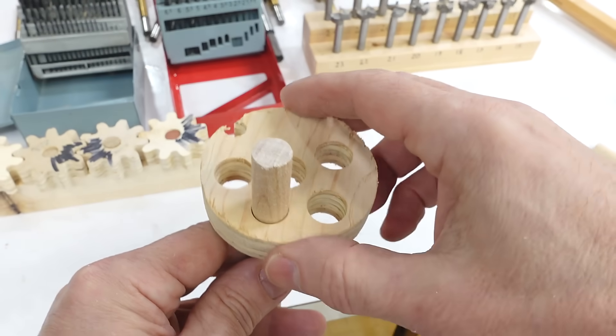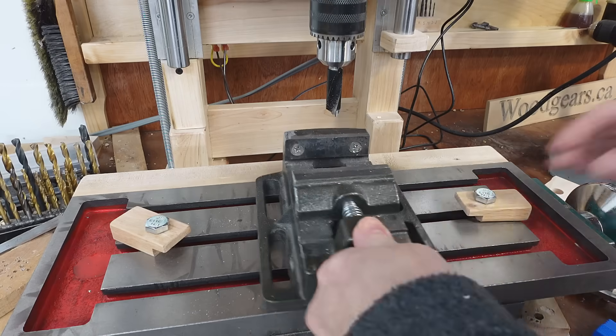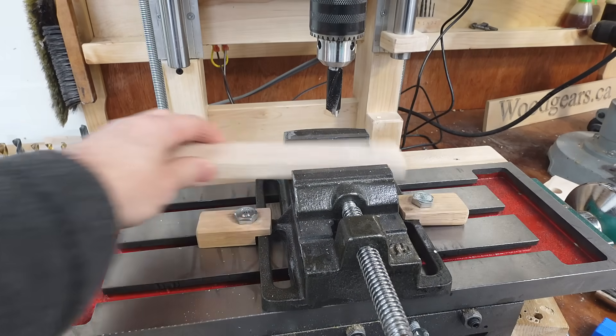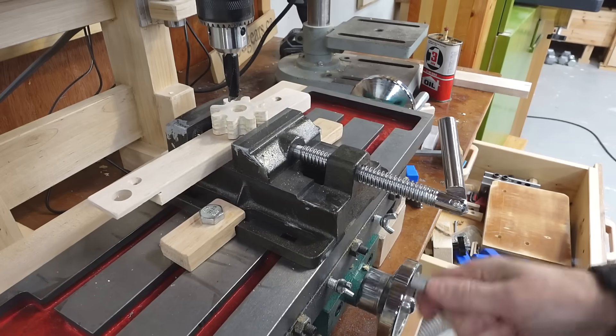So here's the 13 millimeter, which is pretty good, and here's the 14. This is where the XY table on my homemade drilling machine is super handy, because without that it's very unlikely that I'd be able to re-drill that hole exactly in the middle.